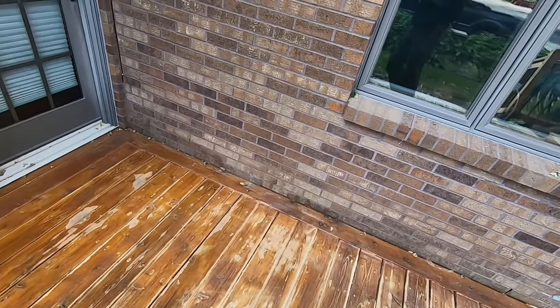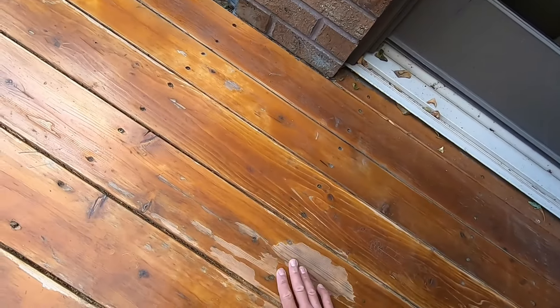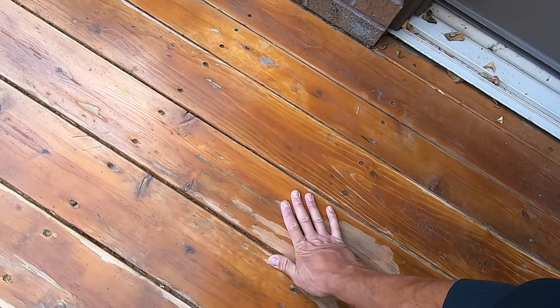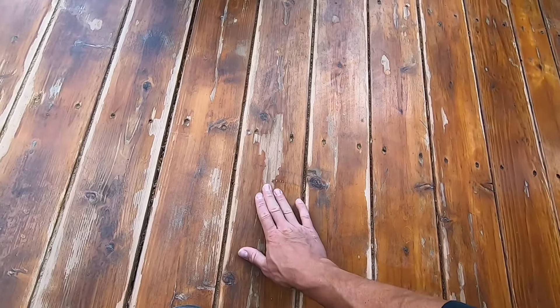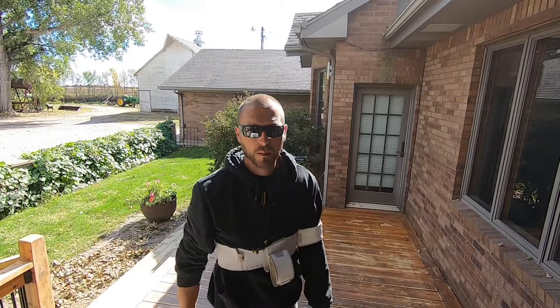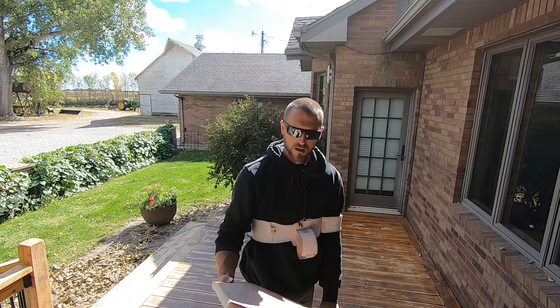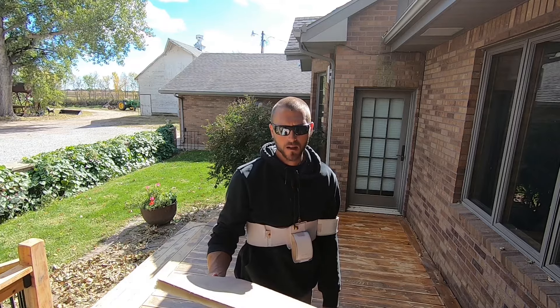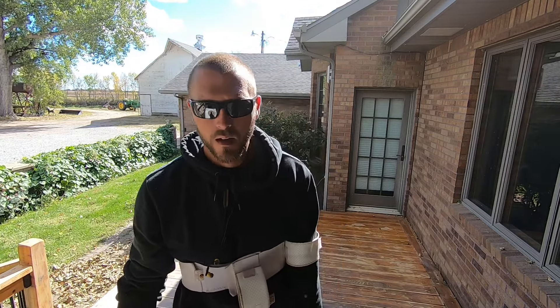I might just have to get some darker stain and hope that it kind of blends all this together. Now I'm going to hit it with 120. That pad towards the end started to gum up, so it didn't do as good of a job here — it's because those leaves were sitting here and there's still a little moisture. So I'm impressed — that worked really well actually. Thanks again, Mark, for recommending that.